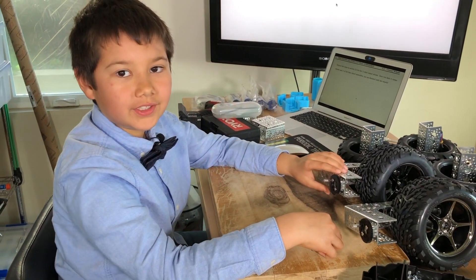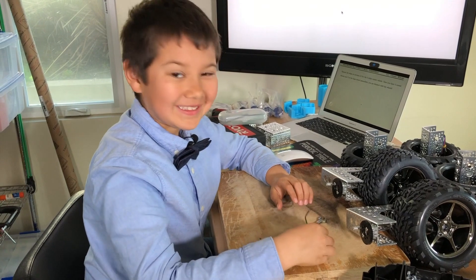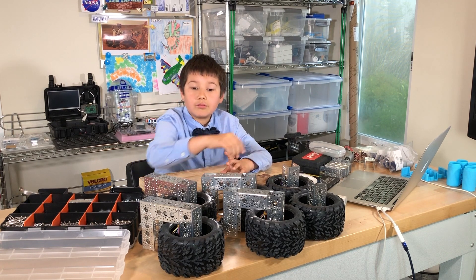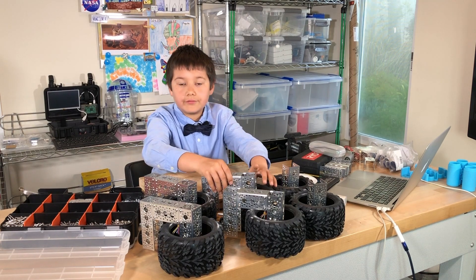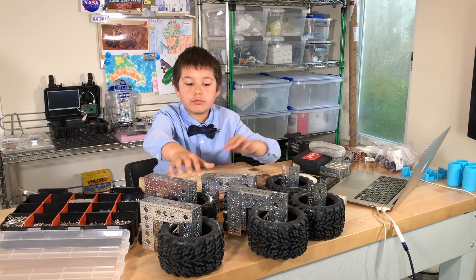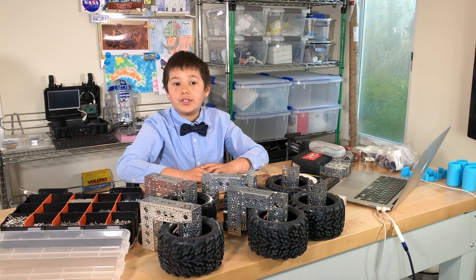I finally finished my second corner wheel — two down, two to go. It was a tough challenge, but I finally got the wheel assembly done. There were six base wheels, and I converted it into four corner wheels and two base wheels. The base wheels go in the middle of the rover, while the corner wheels go on the corners. Thanks for watching. Our next video is going to be the rocker bogey. Bye.